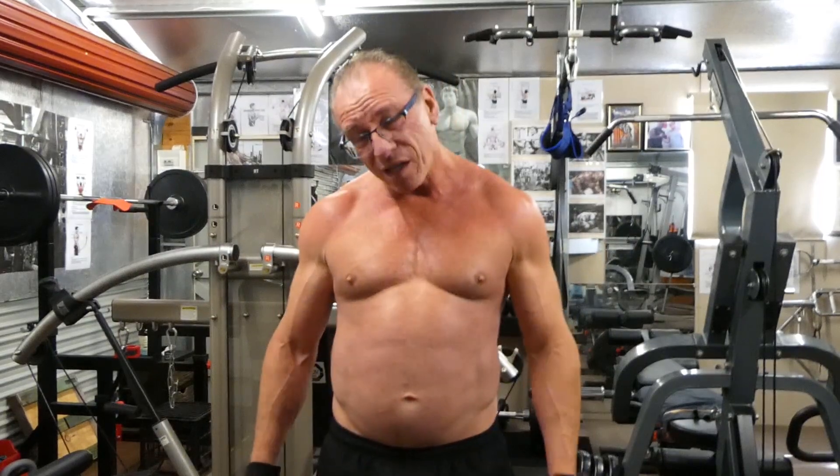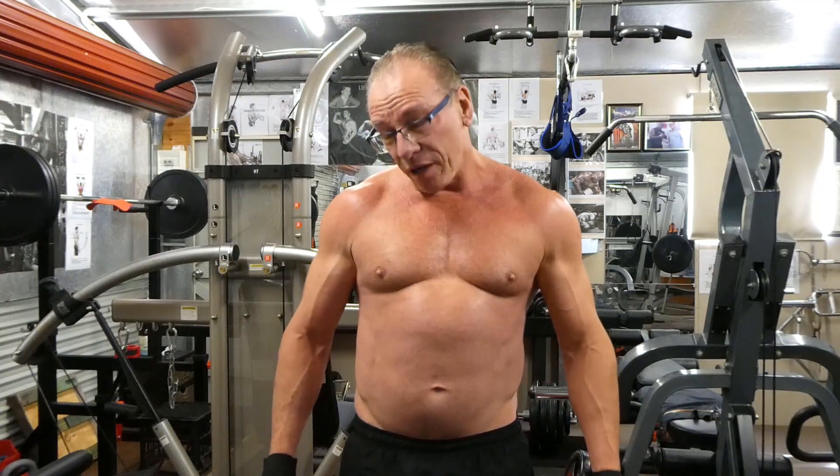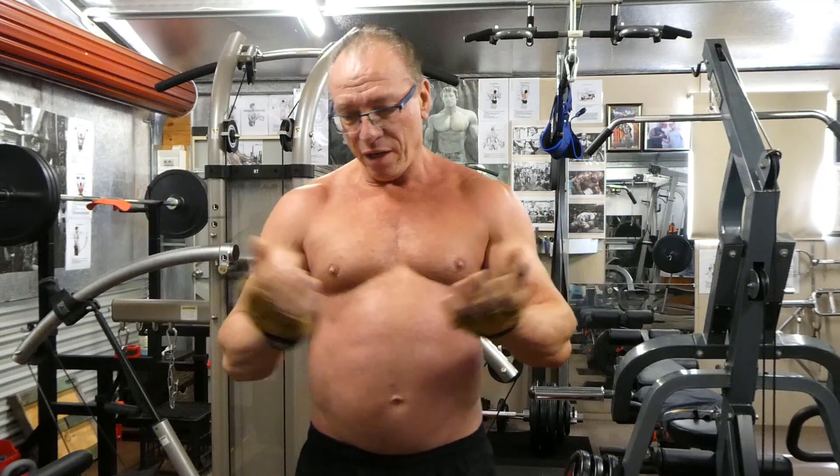I'm puffed, I'm sore, I'm tired — and those are the signs of a good workout. If you're not sore, you're not puffed, you're not working out. I hope that helped you guys who are having trouble building your biceps. Remember: short head — grip out; long head — grip in.